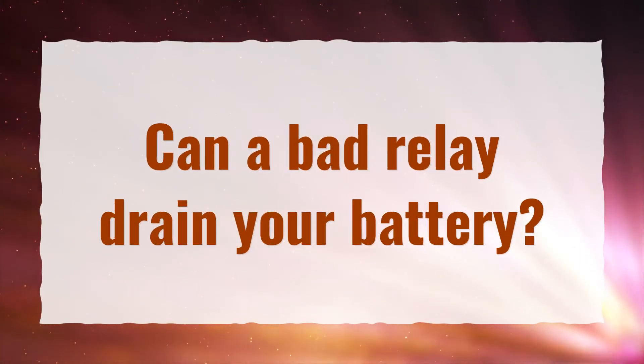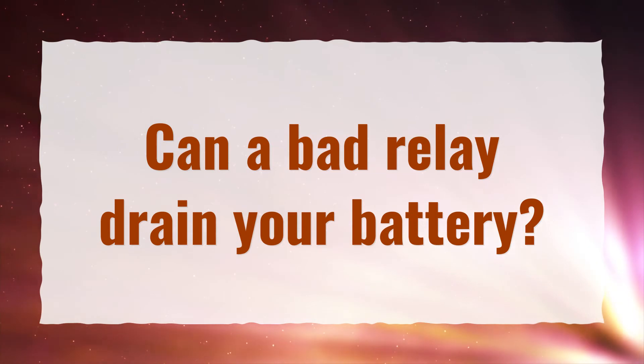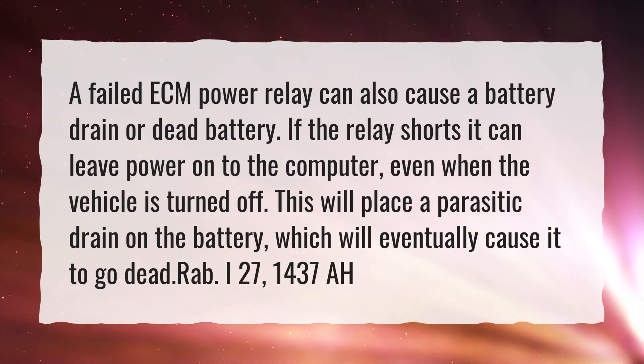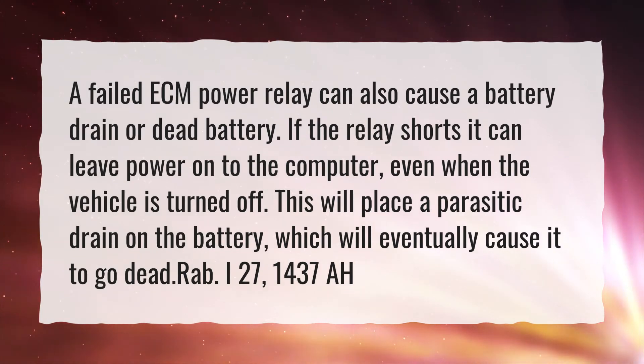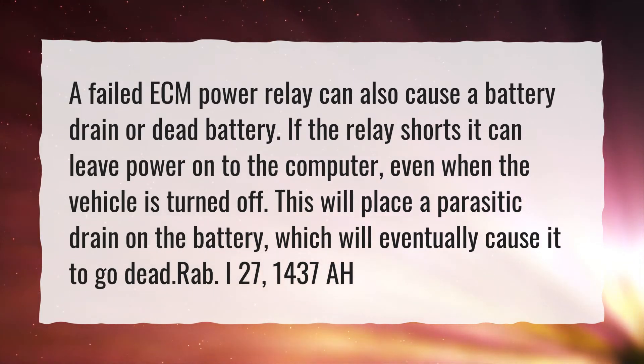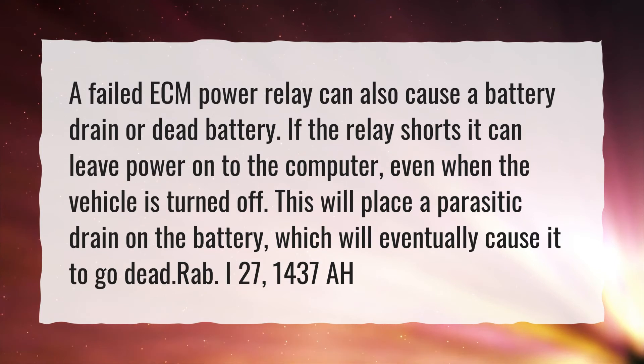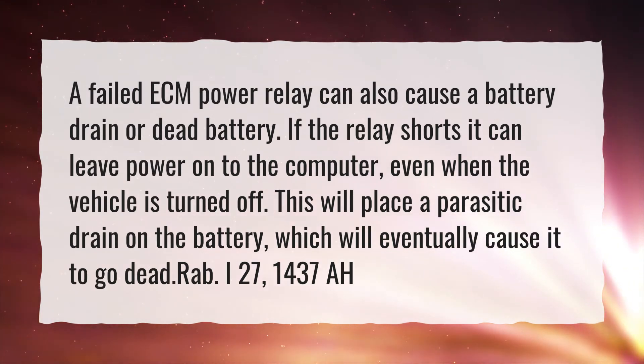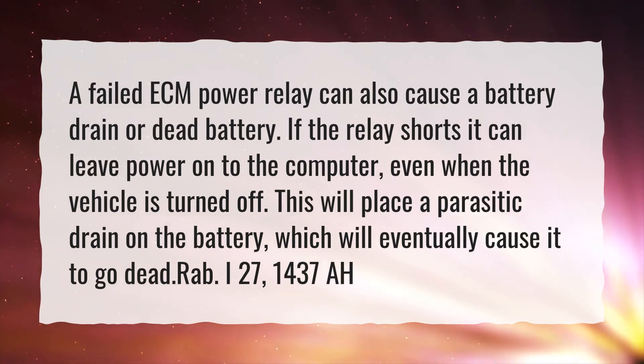Can a bad relay drain your battery? A failed ECM power relay can also cause a battery drain or dead battery. If the relay shorts, it can leave power on to the computer even when the vehicle is turned off. This will place a parasitic drain on the battery, which will eventually cause it to go dead.